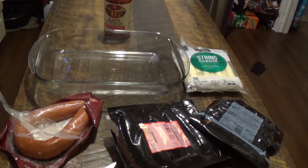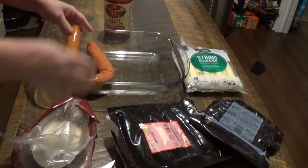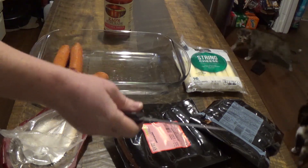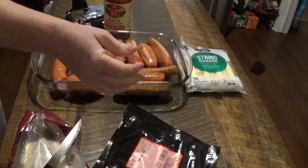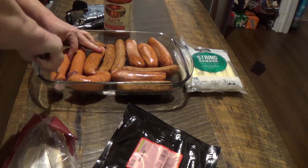We want to start by preheating our oven to 450. I'm not sure if all of these sausages are going to fit in here, but we'll do as many as we can. On each sausage we're going to cut a slit in each one.